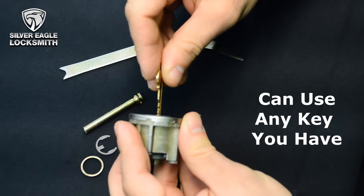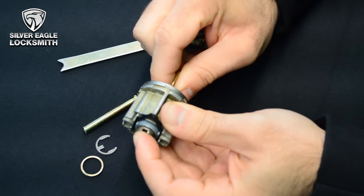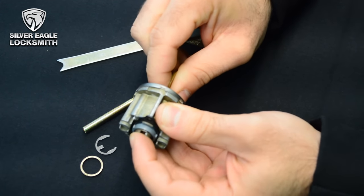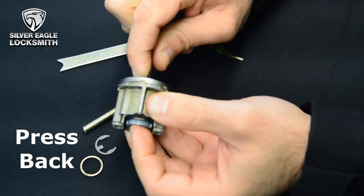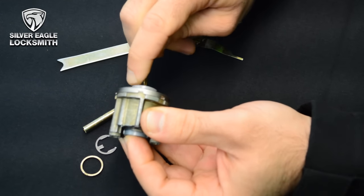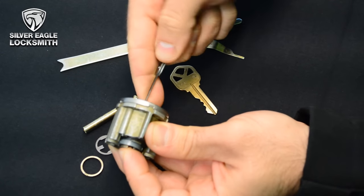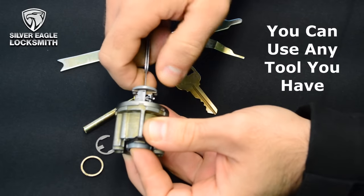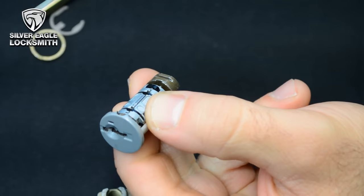You can use any key that you have for that process. You can try different keys as well, because sometimes it can be a little bit annoying. You have to press it on the back just like how I'm doing it right now, and slowly you will see that it's going out. I'm going to use one of my pick tools because it's easy, but as I said, you can use any tool that you have for this process.